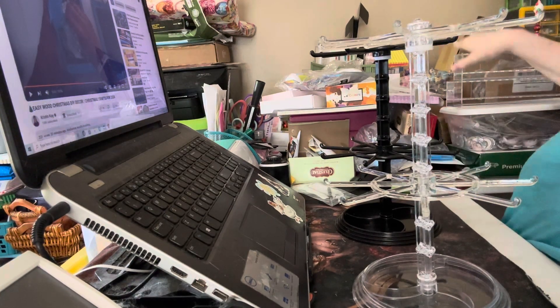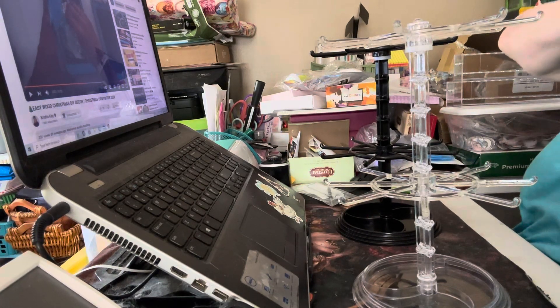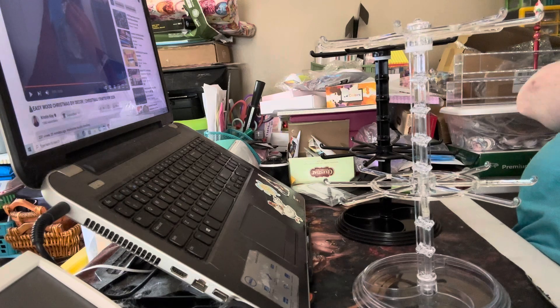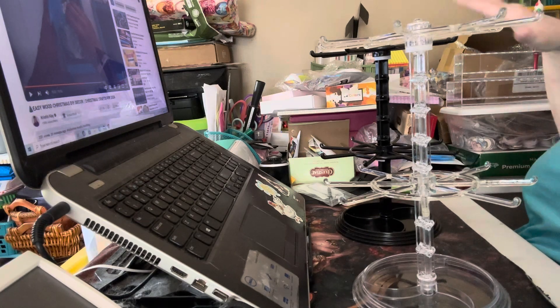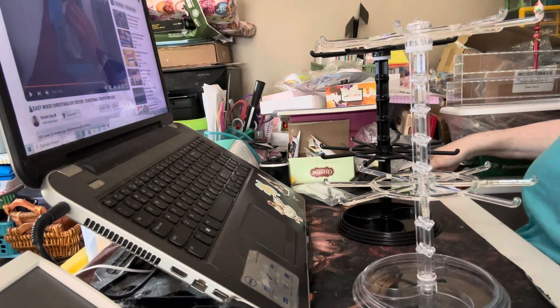The six-foot table, which is the mess right here — I have them in an L shape. The six-foot table is actually warped because I used the heat press and I thought I had enough underneath it with Teflon, but it still warped. So this table is not level.